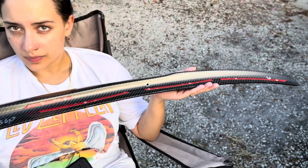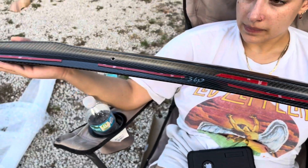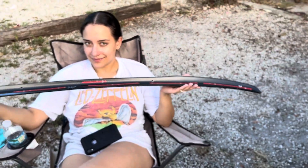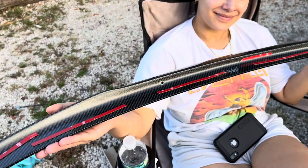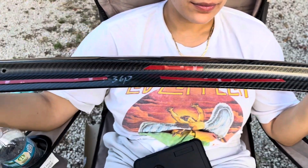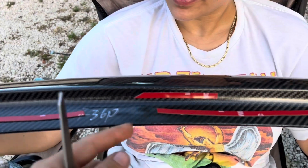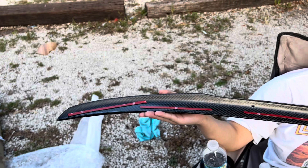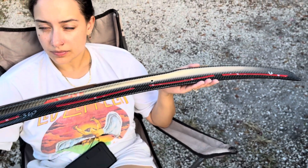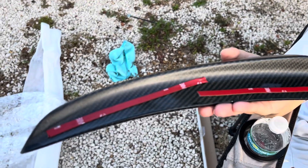Luckily I had some 3M tape laying around because of course the low-cost carbon fiber part didn't provide any. My wife is kindly holding the spoiler for me. I didn't want to put too much tape so it wouldn't elevate off the trunk too much — just tape where it would sit, plus a small piece in the center to hold it. I don't like it when it lifts off the trunk too much.